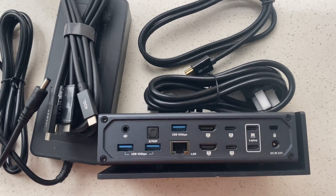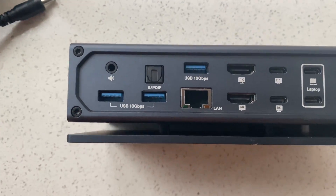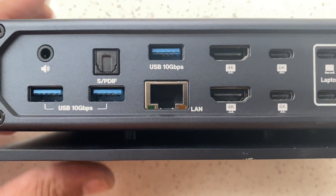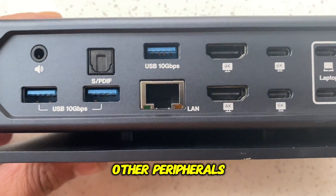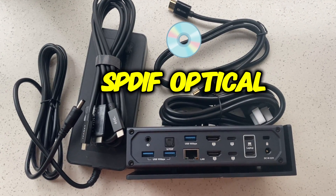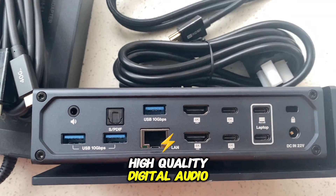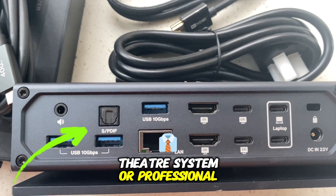Let's dive deeper into the back ports. Two USB-A ports at 10 Gbps: similar to the front, these two additional USB-A ports at the back provide 10 Gbps speeds, giving you more options to connect printers, scanners, external storage, and other peripherals, keeping your workspace clutter-free. SPDIF optical audio: for those who are particular about audio quality, this SPDIF port offers high-quality digital audio output, making it perfect for a home theater system or professional audio setup.